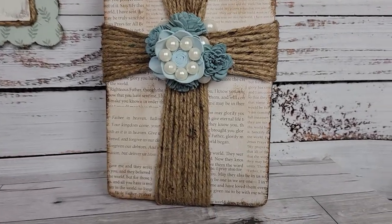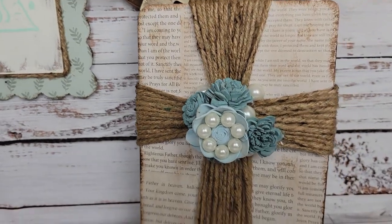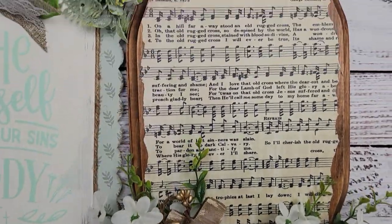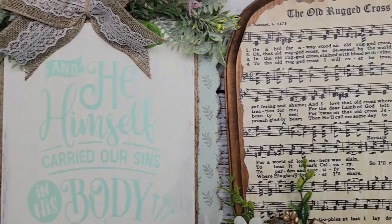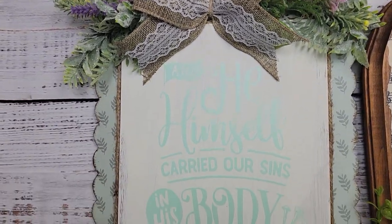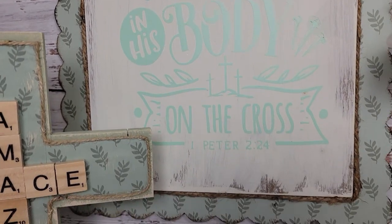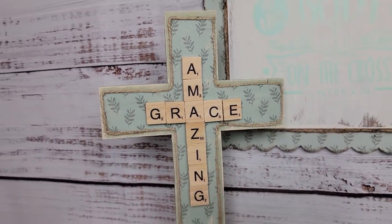Here's the final reveal of all four DIYs. I love them all so very much, and I hope you did too. Let me know. If you're new here and like this, please hit that subscribe button and become part of our family. Don't forget to give me that thumbs up and comment. And with all that being said, I will be back on Friday with another video. So I will see you on the next one. Bye!